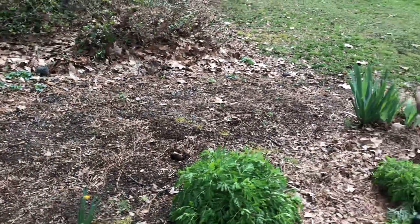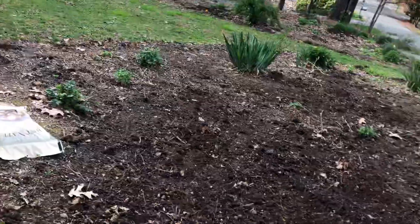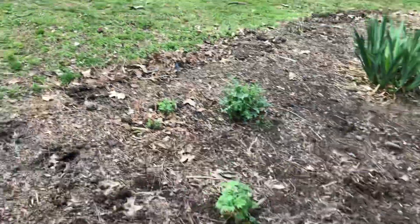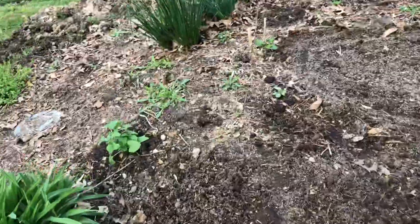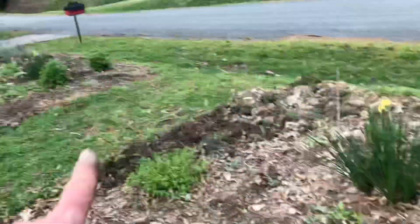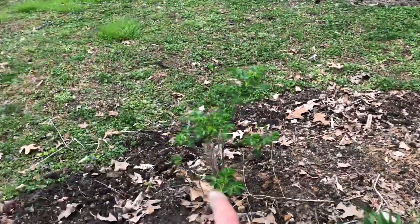I'm going to re-wood chip this. The dogwoods are starting to bloom. There's an agrimony that migrated over here. There's lots of little red poppies that I like, and bread seed poppy — a little one came up there and there are a few more in here. There's more purple shiso. I planted some sunflowers in here and some hollyhock roots over there. Chickweed. Rosa rugosa, which is doing really well.